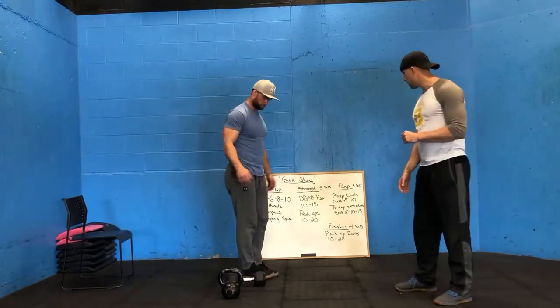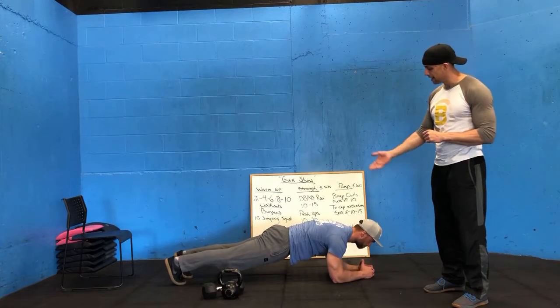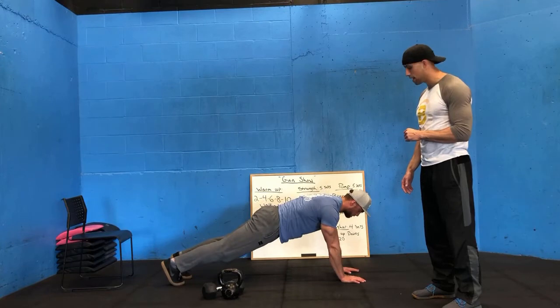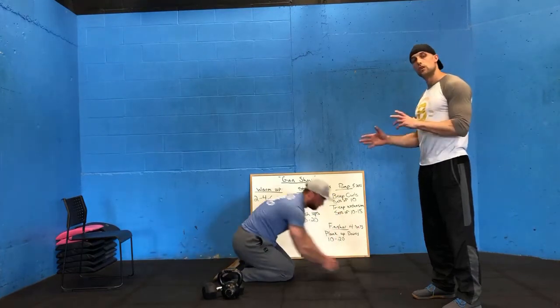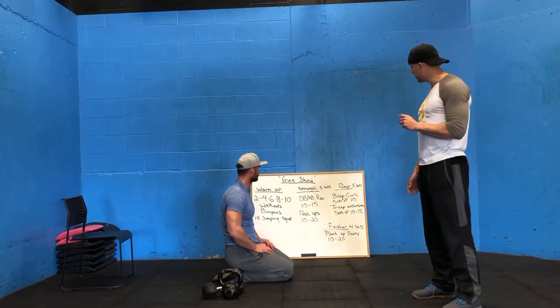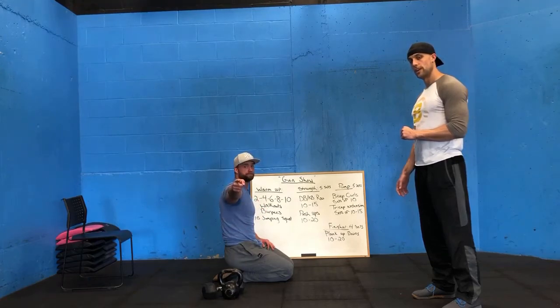We have a little finisher after that — 4 sets of plank up-downs. Start in a plank with elbows on the floor, core tight, hips up. Press up into a push-up position, then back down to your elbows. Then press up starting on the other side, and back down. Sets of 10 to 20 reps with about 90 seconds rest between sets, 4 working sets. Awesome, that's workout number 4 — enjoy the gun show, we'll see you next time, and don't forget to like and subscribe. Go get it!